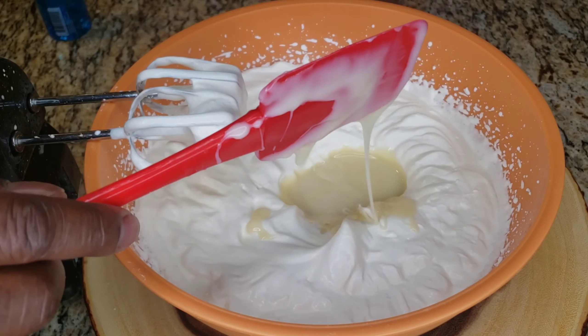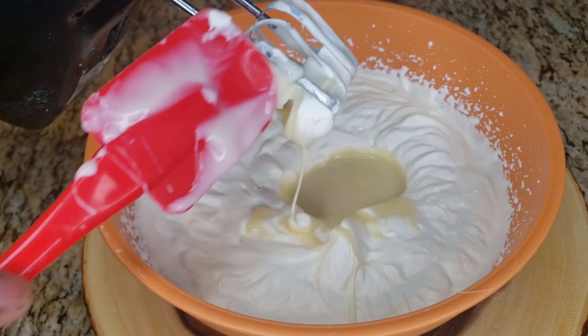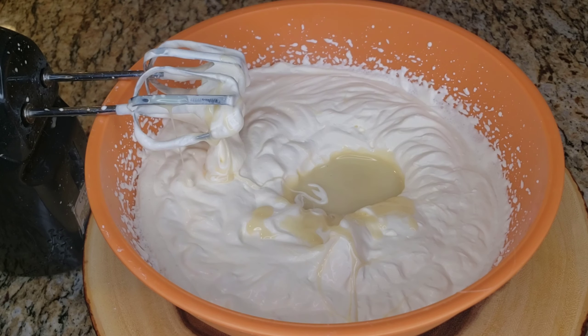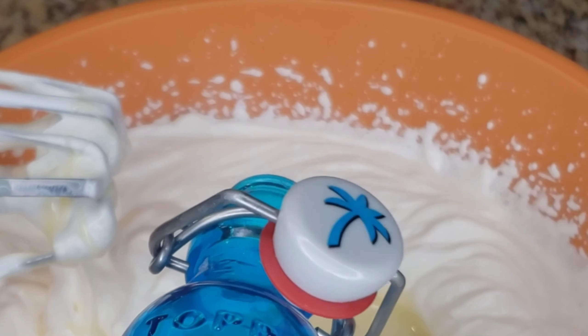Then we're gonna put a cup and a half of cocoa powder, so you can start getting your cocoa powder ready. I'm gonna add a touch of vanilla — so touch of vanilla and a full can of condensed milk — and we're gonna whip that all the way. Mix it in, whip whip whip and we go.